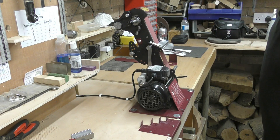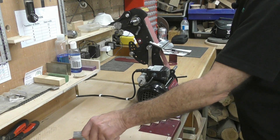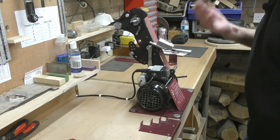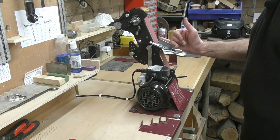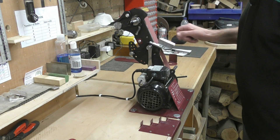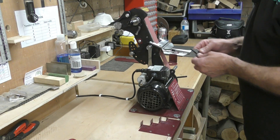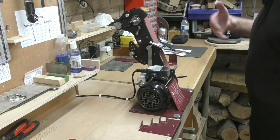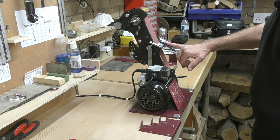With the table at 45 degrees, there is a groove in the table that locates a couple of jigs. First, you've got the v-block, which is for gouges doing a standard grind - whatever angle you require, you alter the table to the corresponding angle. The same goes for the skew jig, which also slots into the groove and is used for sharpening your skews.